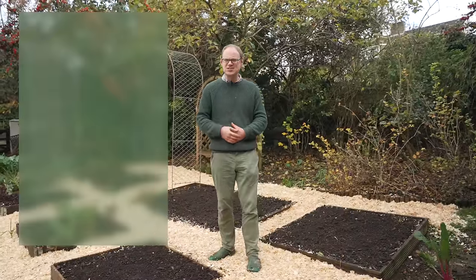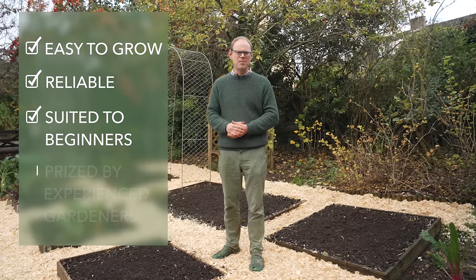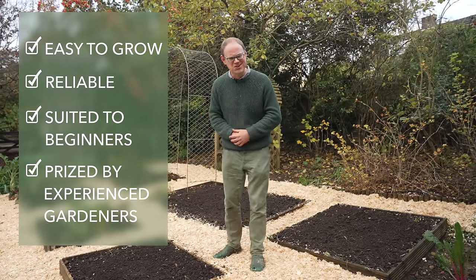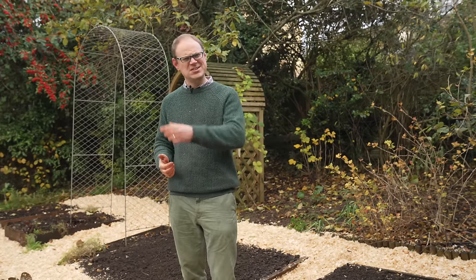All the vegetables chosen are easy to grow, reliable and well suited to beginners, but also prized by more experienced gardeners too. And I'll be showing you a few other things you'll need to consider later on.